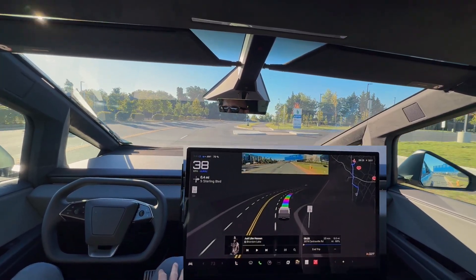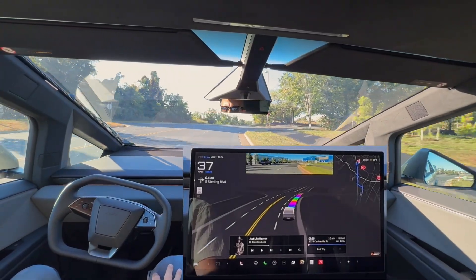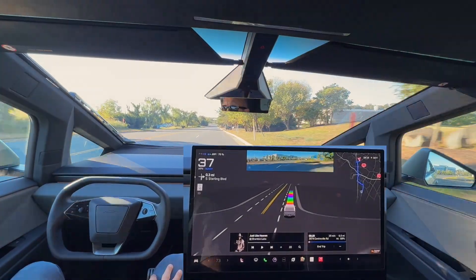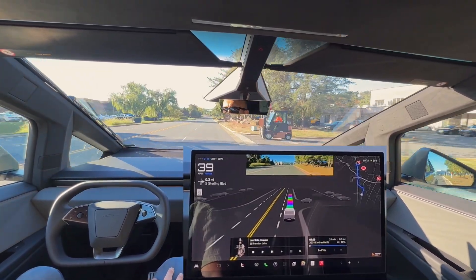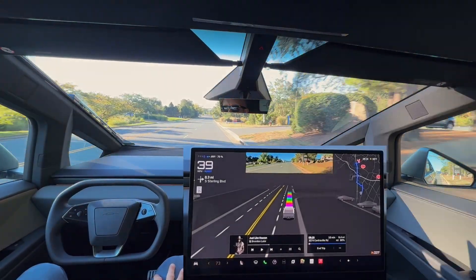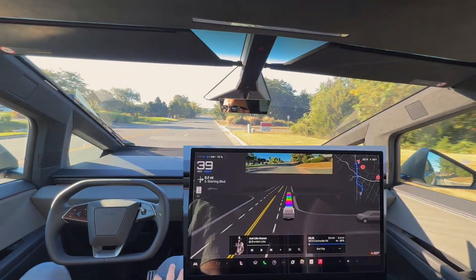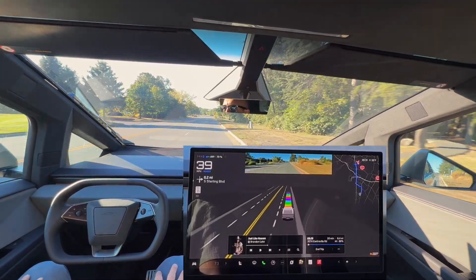The interior is much better than the exterior. A lot of the exterior is quite polarizing for a lot of people, and the interior is much better. The interior is absolutely very quiet, especially compared to our 2023 Model Y.